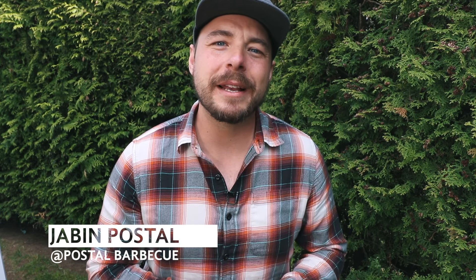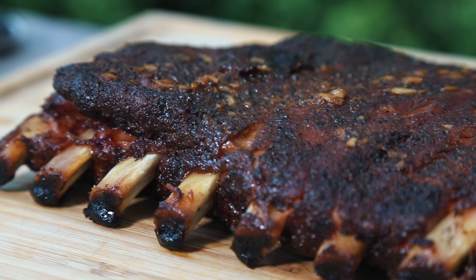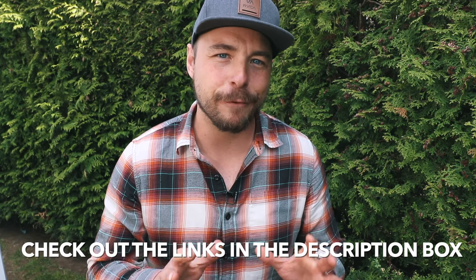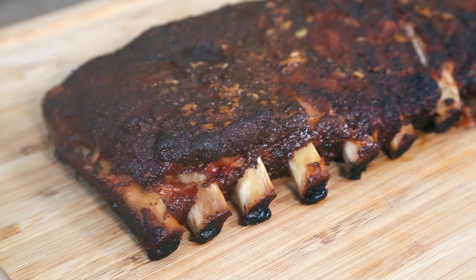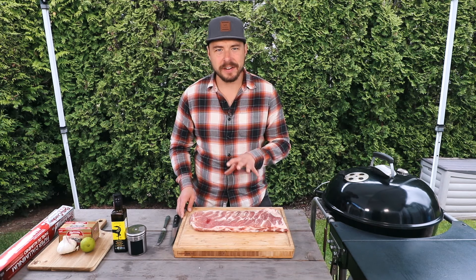Hey, welcome back to Postal BBQ. I'm Jabin Postal and today at the grill we're making some delicious keto-style butter braised ribs that you're gonna love. I'll put all the show notes in the description box below, so make sure to click there to see everything you need for this recipe. If you like what we're doing on the show, consider subscribing for more great barbecue recipes, tutorials, and reviews.